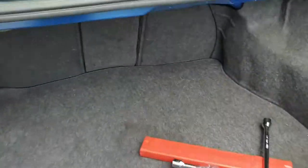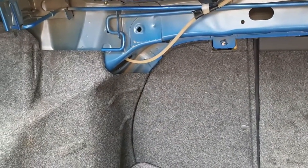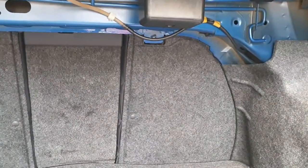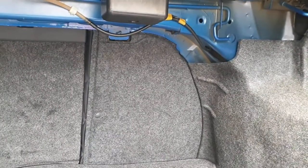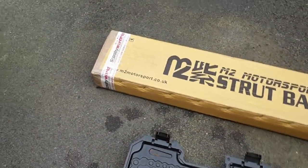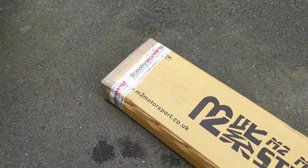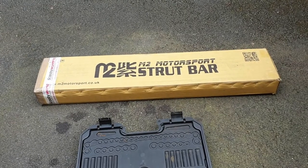I wanted to show you that it's not really visible where to put the bar. As I said, I needed to do some research and ultimately I'm going to have to remove the back seats to put it. Here's the strut bar that I bought — I bought it off of Scooby World. If anybody's interested I can show you the specific link.